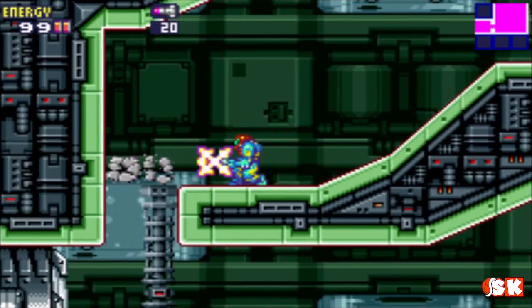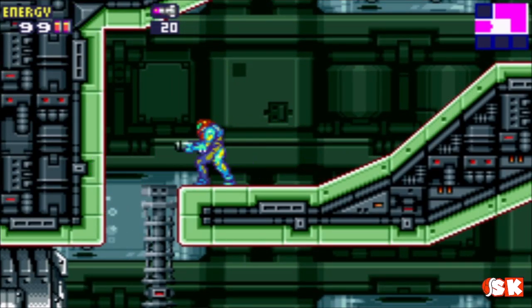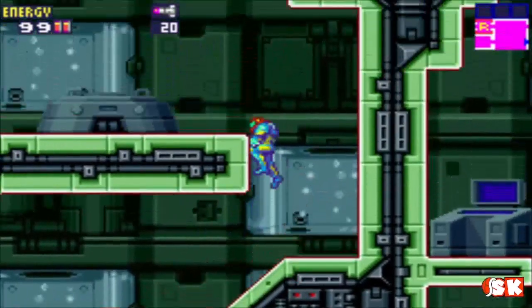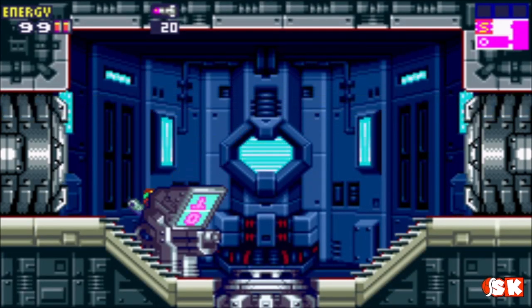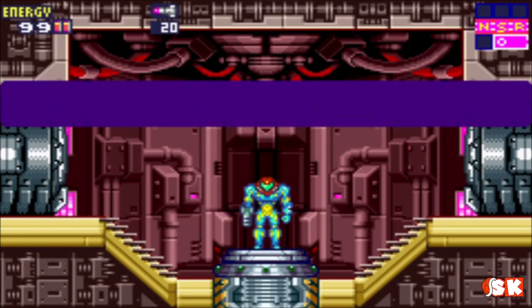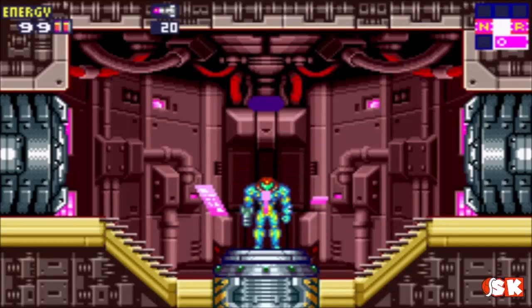Alright, so where are we at — 21 minutes? What I'm gonna do is go up here, hit the save, and then I'll come back and record once I'm feeling a little better later. Thank you guys very much for watching. Glad you stuck around. In the next episode I believe we'll be facing a boss and then moving on from this sector. This has been Super Koopa. God bless. Have a good one. Peace.